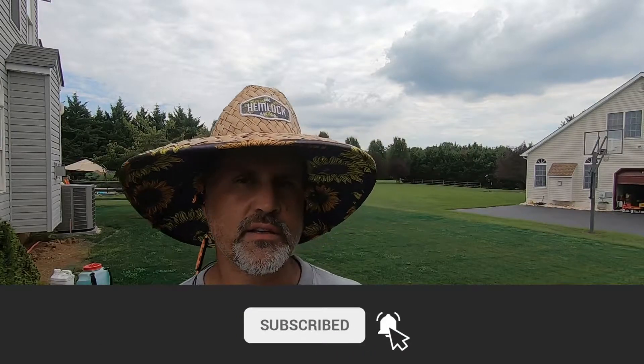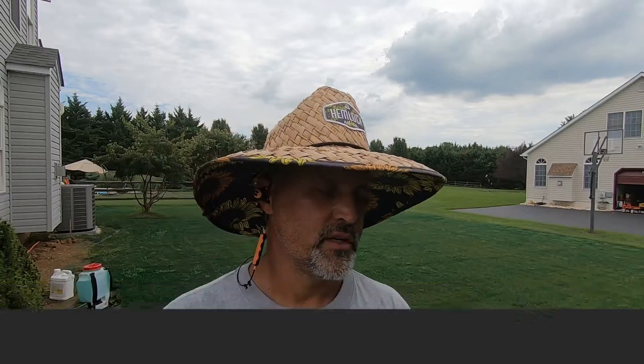Thanks for watching Mostly Green, guys. Really appreciate it. If you like my content, like, comment, subscribe. If you don't feel like doing that, don't do it. See you in the next video.